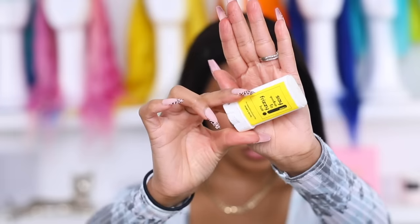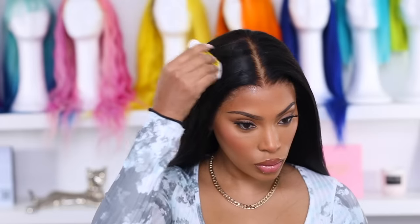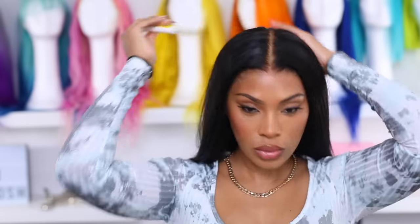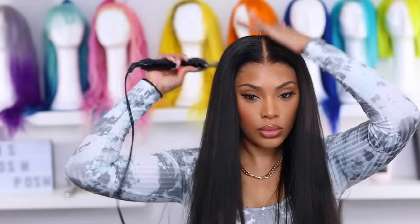Now I'm going to flatten this wig because I don't want it to look bulky like a hat sitting on my head. I use a hair stick to help get rid of any frizz or flyaways. Then you want to go in with a hot comb — a hot comb is a must for me, it's really going to have your wig looking laid and flat.